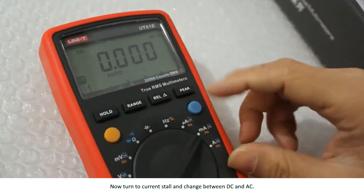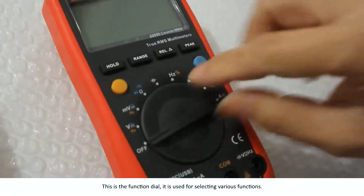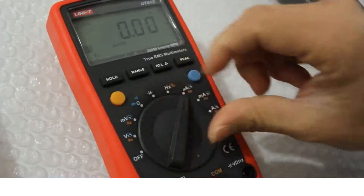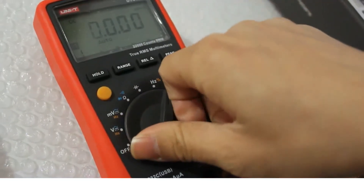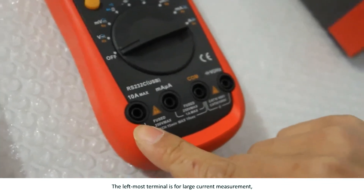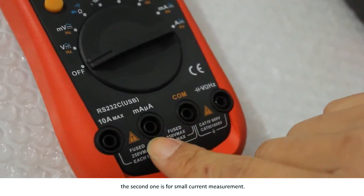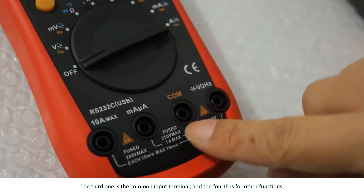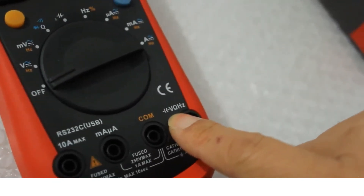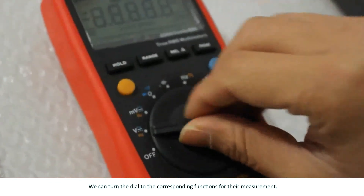You can also turn to the current setting and change between DC and AC. This is the function dial, used for selecting various functions. There are four terminals below the dial. The leftmost terminal is for large current measurement. The second one is for small current measurement. The third one is the common input terminal. And the fourth is for other functions such as capacitance, voltage, resistance, and frequency.